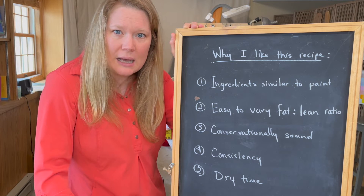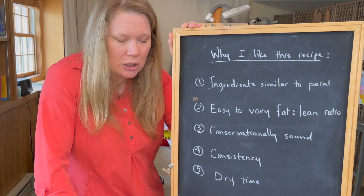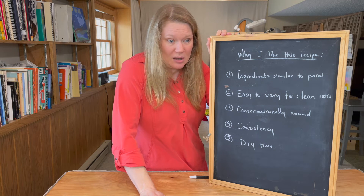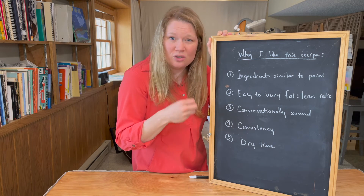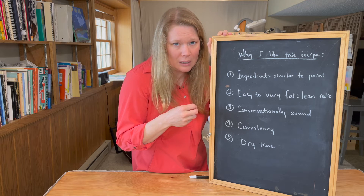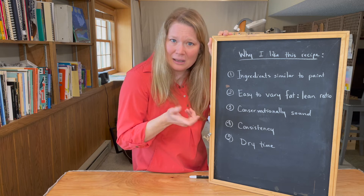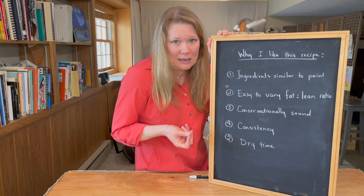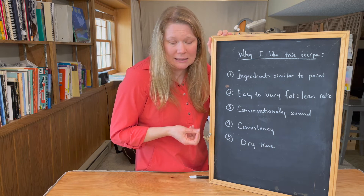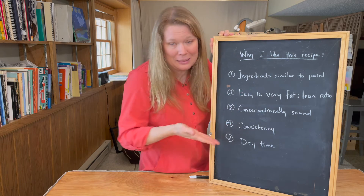And lastly, the dry time doesn't get too crazy — it doesn't slow it down too much or speed it up too much. It's almost similar to straight out of the tube. If it was just Gamsol, it would speed up the drying process. If it was just stand oil, it would really slow down the drying process. But because they're mixed together, they kind of cancel each other out, so the drying process seems to be the same as paint out of the tube. To me, that's comfortable because I'm used to that. And yeah, that's why I like this medium.